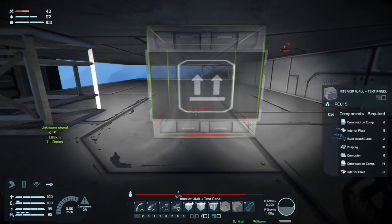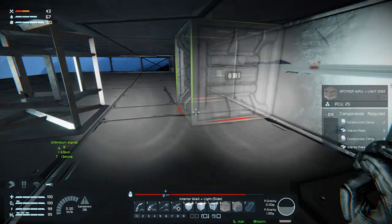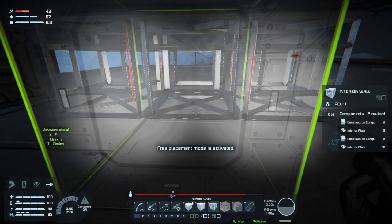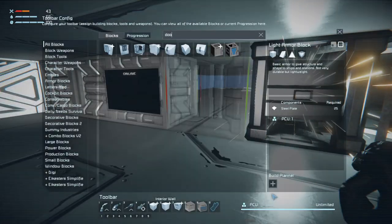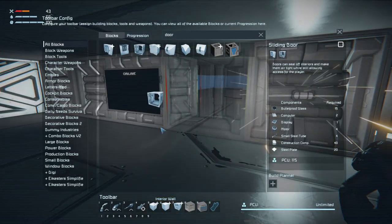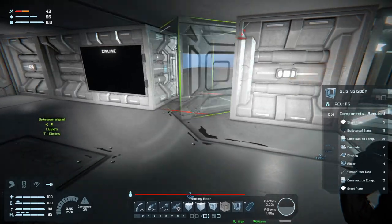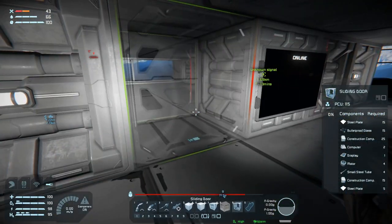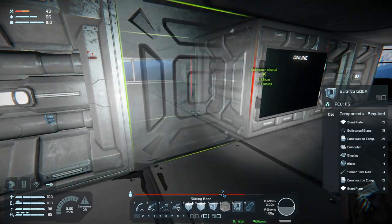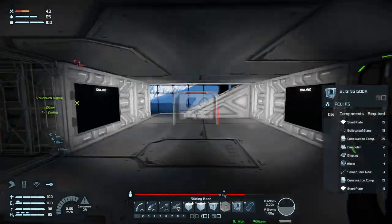We need a door, then interior wall with LCD or text panel there. Then we need a wall with lights, and a wall with lights there as well, and a regular wall there. We'll use the sliding door, have it this way, and over on this side have it that way.